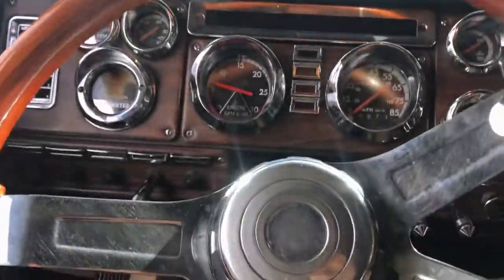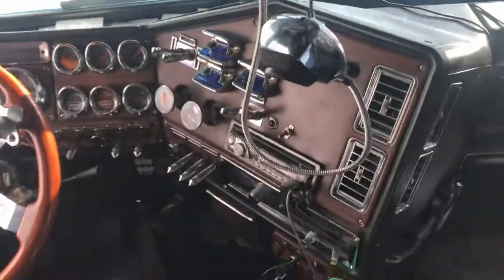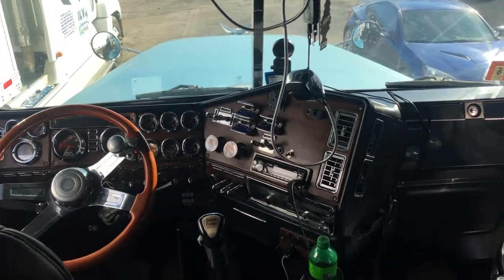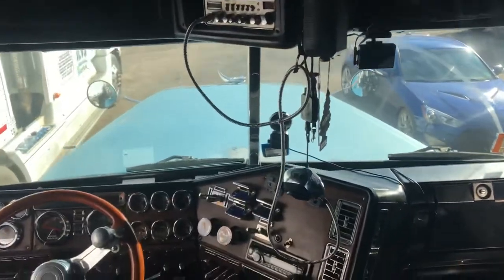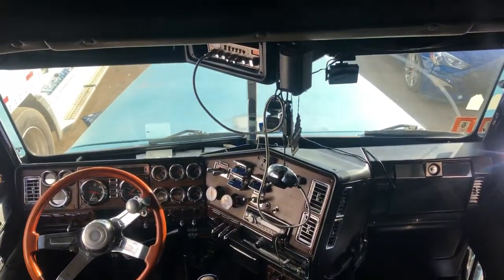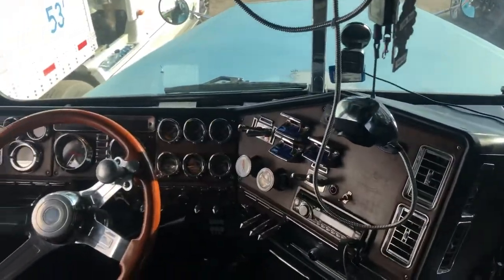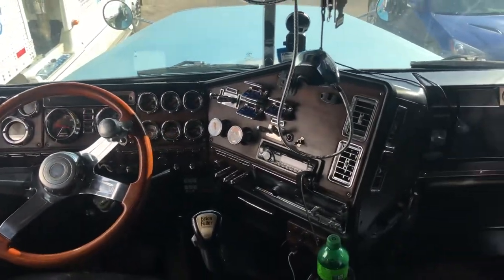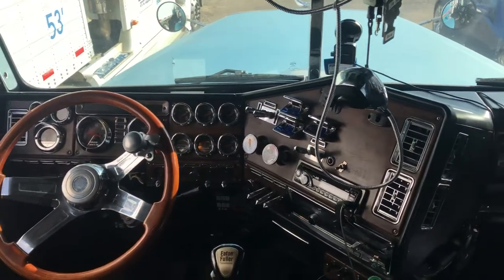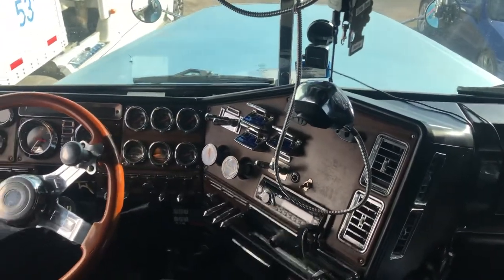I'll be posting some driving videos and an exterior video of the truck whenever I can get a chance, but I figured I'd give you guys an interior video because I haven't made one in years. You guys can check out my channel and see the progression of this truck from when it was bone stock to what she looks like now. This is my truck interior — hope you guys like, subscribe, and stay tuned for more content.